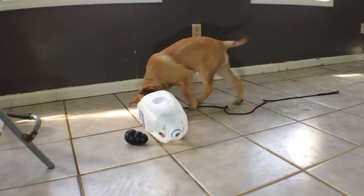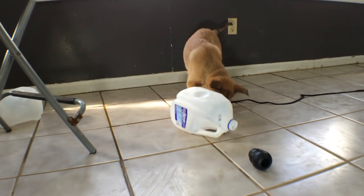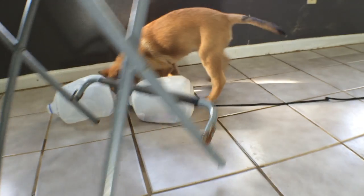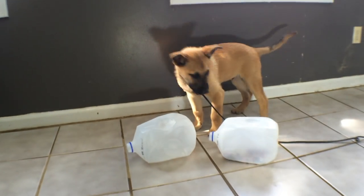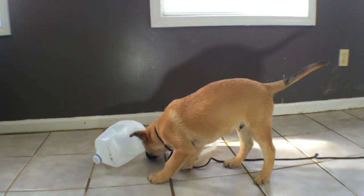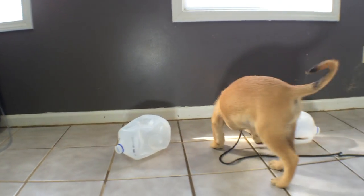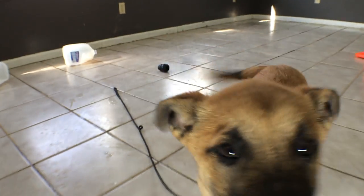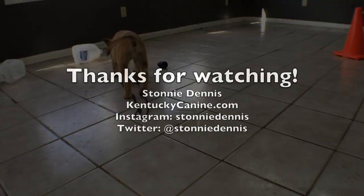Right there — that Kong cost $13. That milk jug, I got it out of my neighbor's trash because it's trash day today. I don't drink milk myself, so I had to rob my neighbor. But there you go, guys — that's a milk jug, cost me nothing. Trip to my neighbor's driveway, and it just beat out my $13 Kong. So get out there, do your work, be economical, and have a good time. Don't let the market get you down.